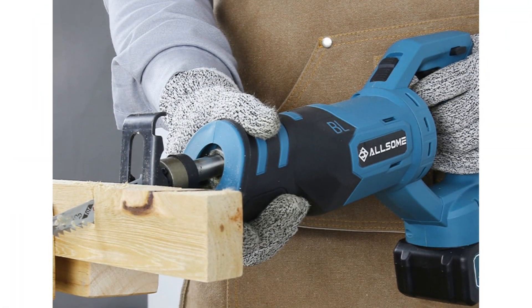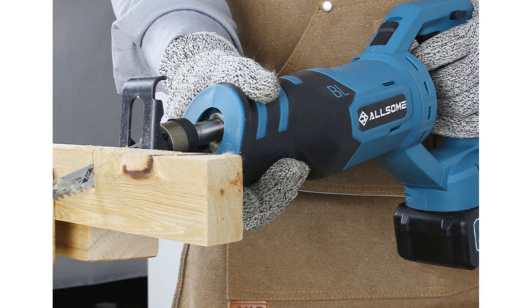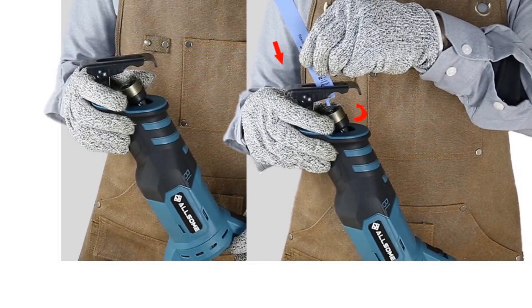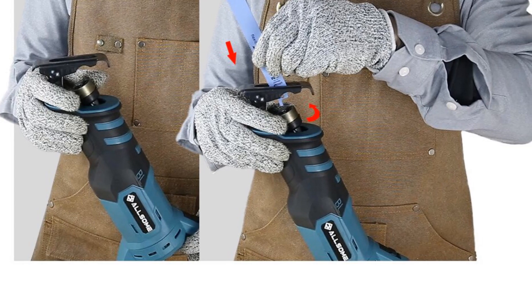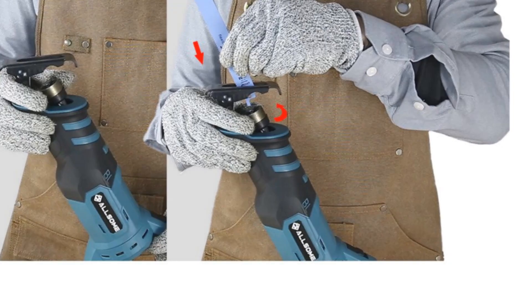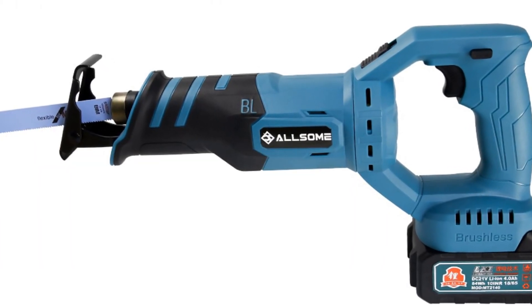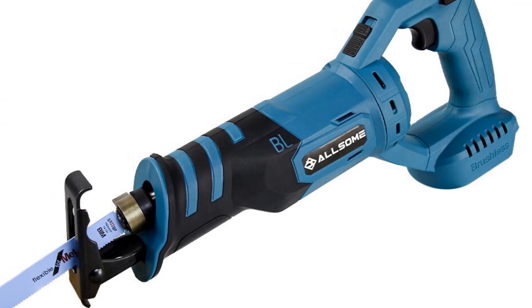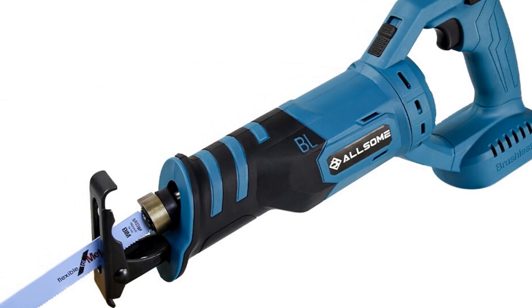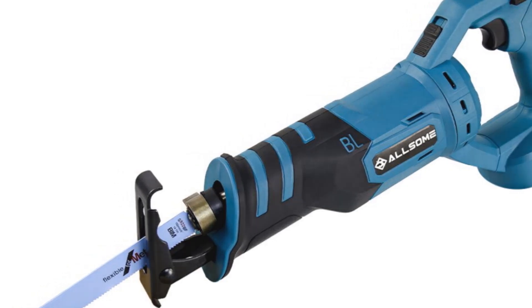With a no-load speed of 2,800 RPM, the Allsome 21 Reciprocating Saw delivers fast and efficient cutting performance. Whether you're working on small DIY projects or tackling larger tasks, this saw can handle a range of cutting applications with ease. Designed for wood sawing, this reciprocating saw is suitable for a wide range of home DIY projects — from cutting through branches and lumber to making precise cuts in wooden materials.